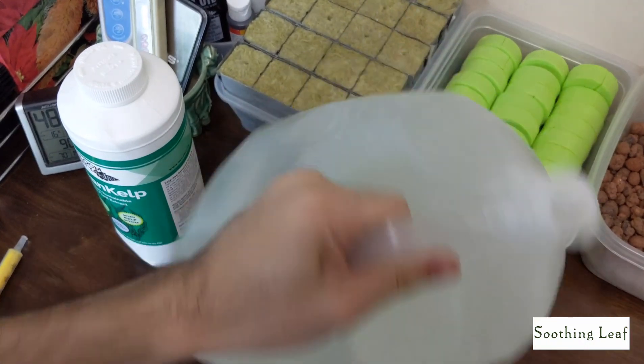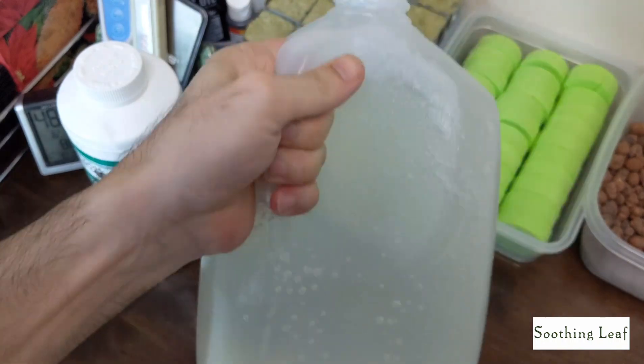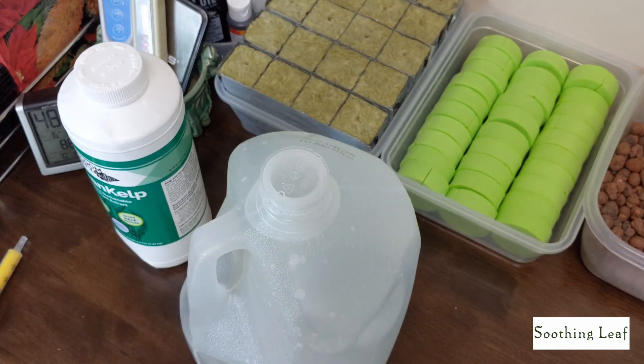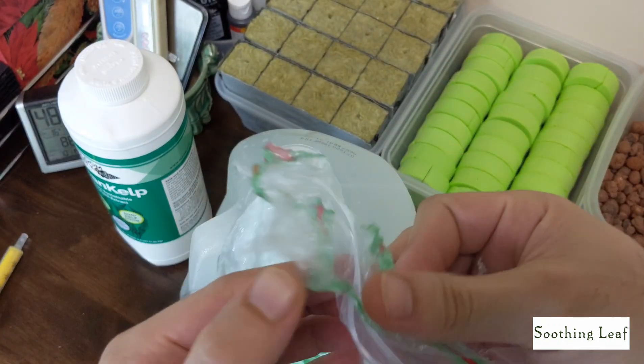Just give that a nice little shake to make sure it all mixes up really well. You could also pour the seaweed extract first and then pour the water on top — it'll help it mix up a little bit better and faster that way.